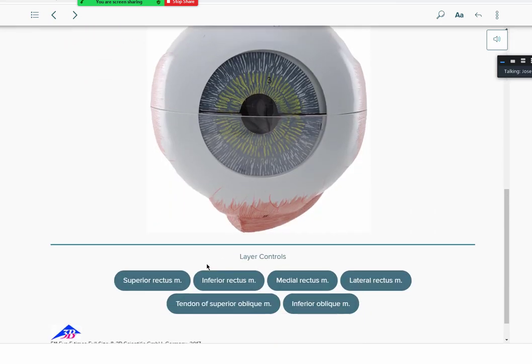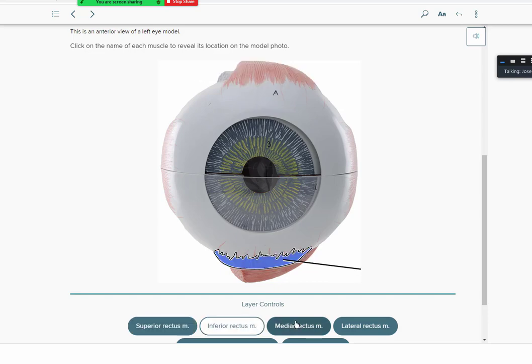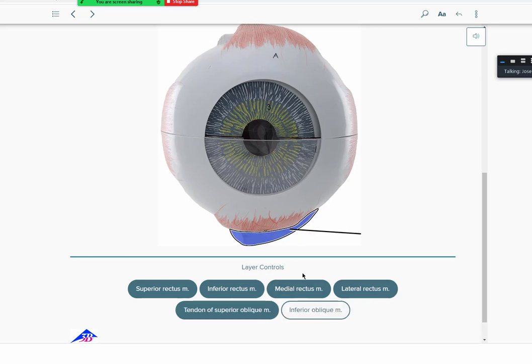Here's the same model again, zooming in closer, showing another view. You have the superior rectus, inferior rectus, medial rectus, lateral rectus, and the superior oblique — only a little bit visible here; you'd want a top-down view to see it better. And then the inferior oblique.